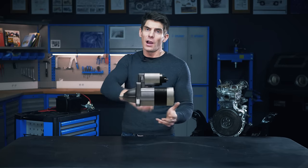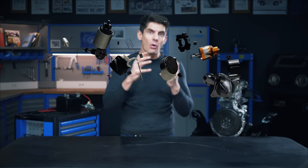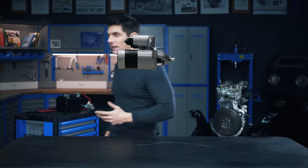Welcome back. Today a real treat: the starter motor. These are all the parts of the starter, and the engineering in there is so tasty that I've included a knife and fork.